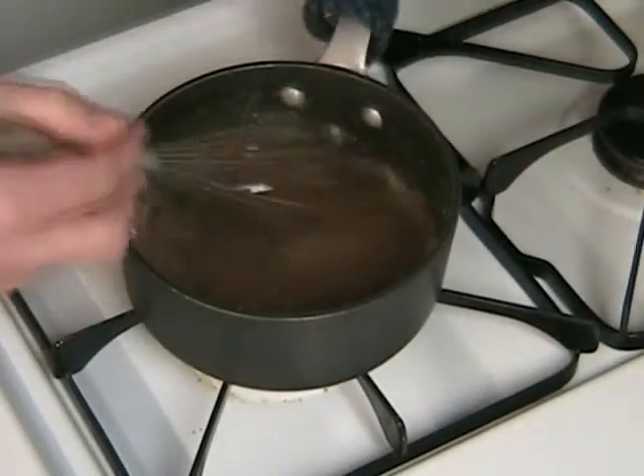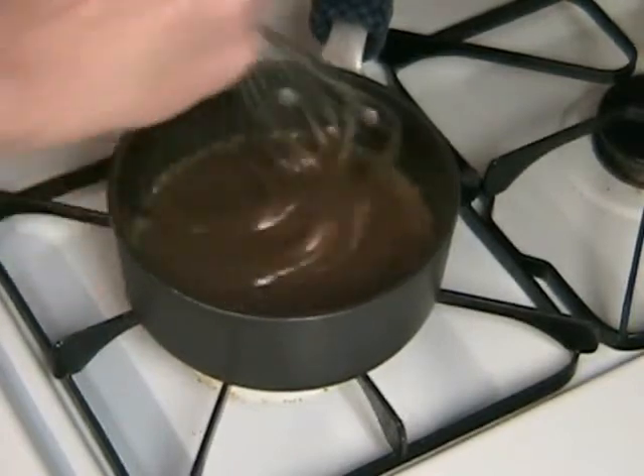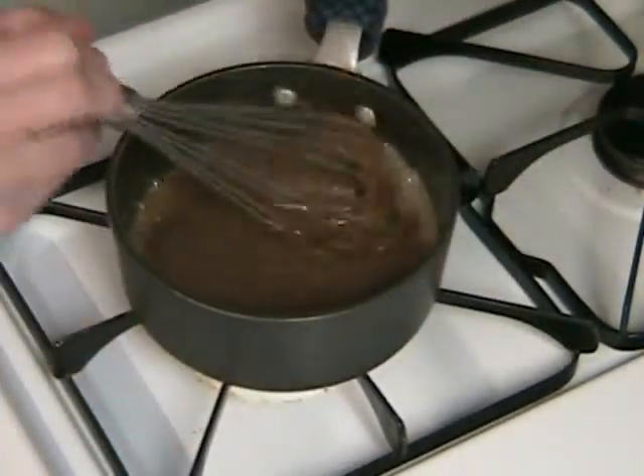That's good — stir it up really, really good. Stirring often, you want to simmer the syrup until it's smooth and easy to pour. That'll probably take about 2 minutes.